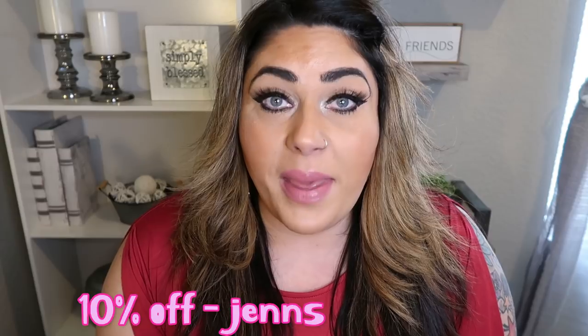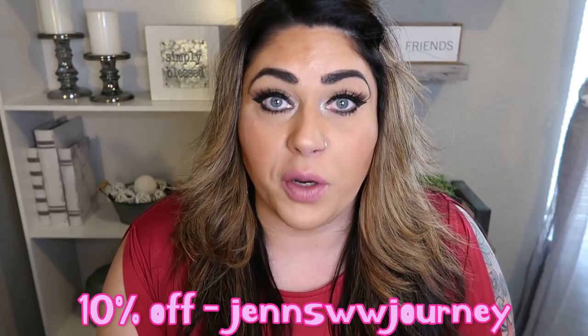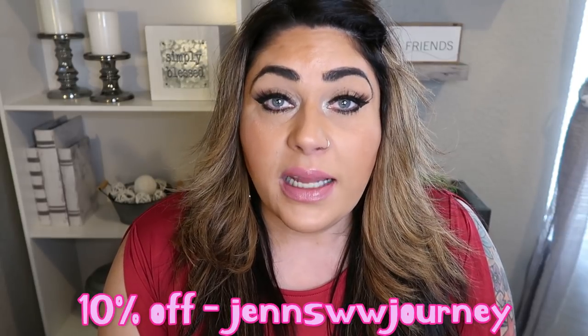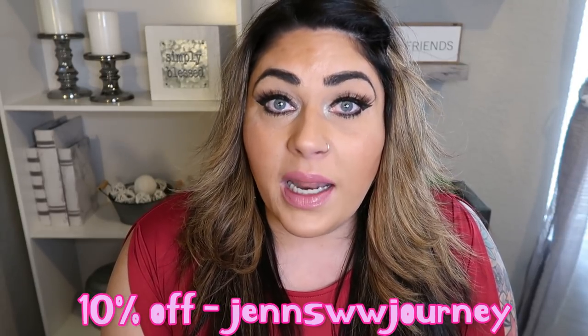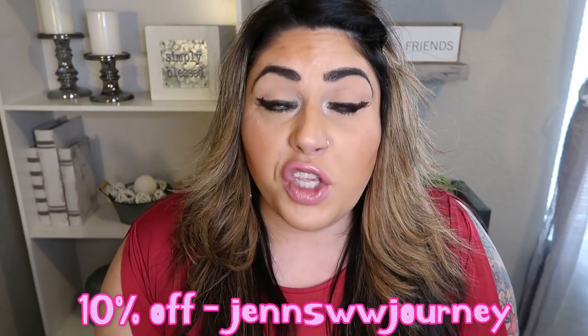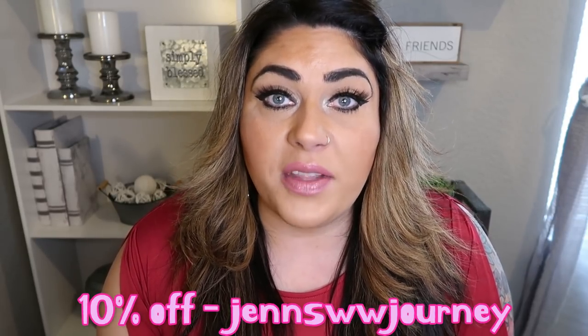You can order these on the Smart Baking Company website — my code will give you 10% off. This is the same company that makes the Smart Buns, which are the one smart point hamburger buns, and they also make Smart Cakes, a delicious decadent little cake for one smart point. I love them. I recommend having some of the Smart Muffins in the freezer for those emergency muffin mornings.